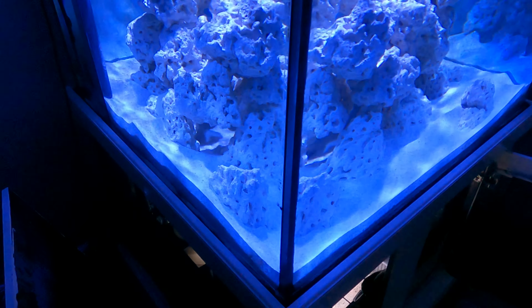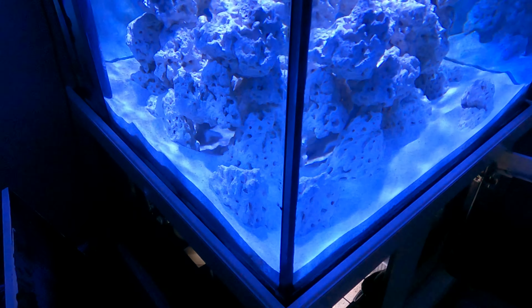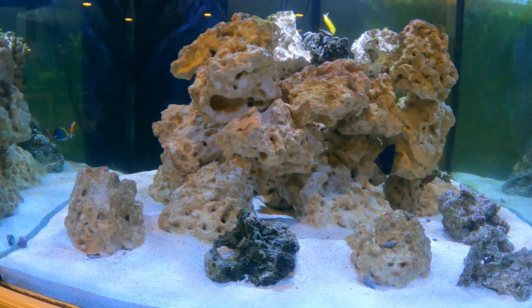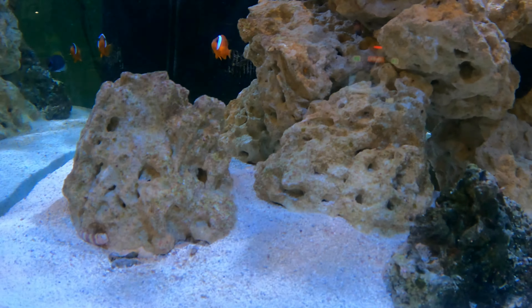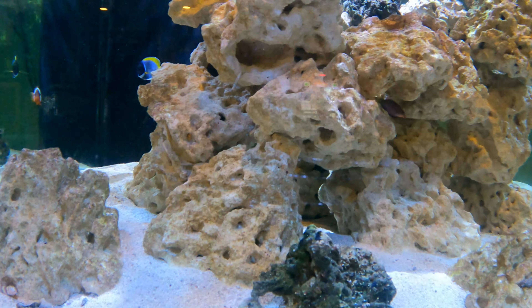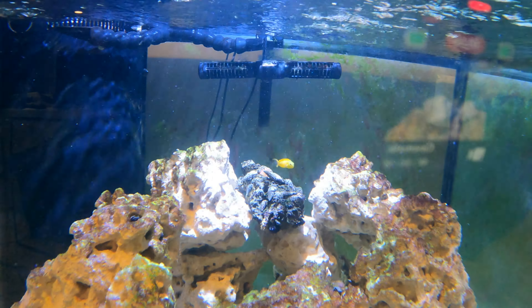Flashing forward two months on the 150 gallon reef build. The base rock is starting to become live rock — you can see coralline algae forming, and there's a lot of bacteria growing everywhere. Every few weeks I've been adding a couple of fish from the livestock list, building up the bacteria on the live rock, building up the refugium sump, and growing the fish stock. The goal is to have the majority of the fish stock already acclimated before adding corals to a much more stable aquarium.